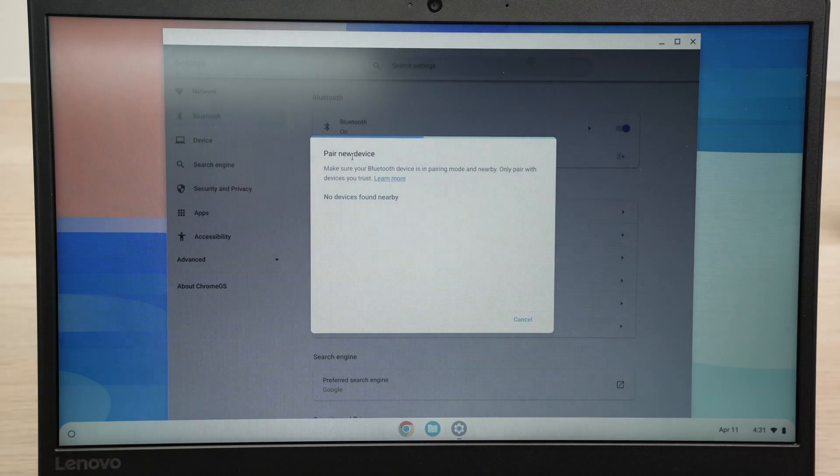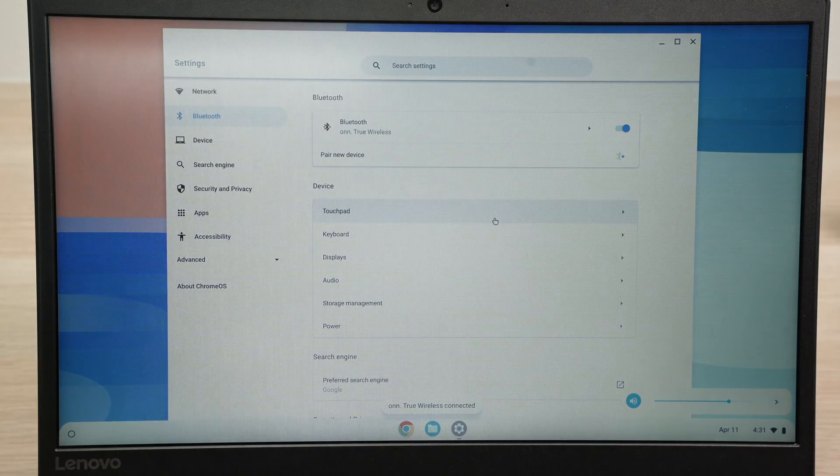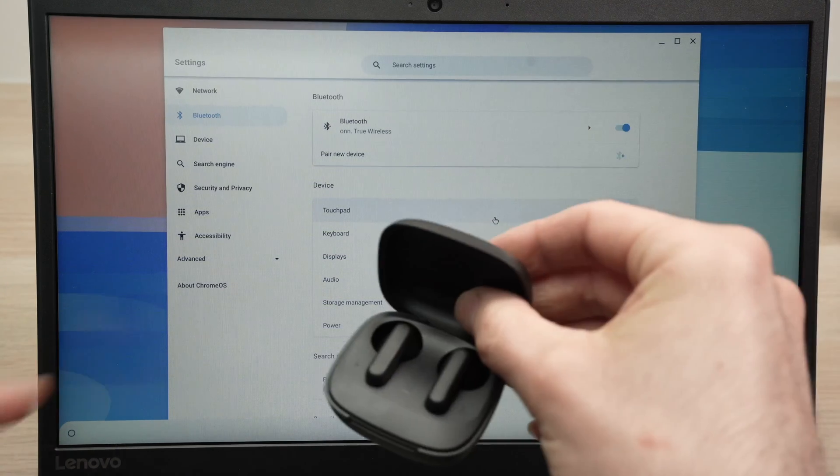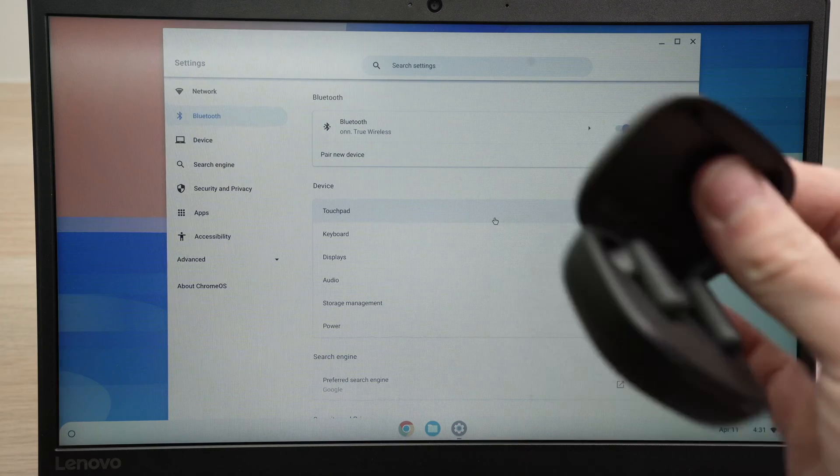Wait a few seconds, and over here in this list you should see ONN and the name of the model of your wireless earbuds. Tap on them and it will start the pairing process. After just a few seconds, they should be paired and you'll receive a confirmation message that they are now connected. Now you can take them and start using them automatically.